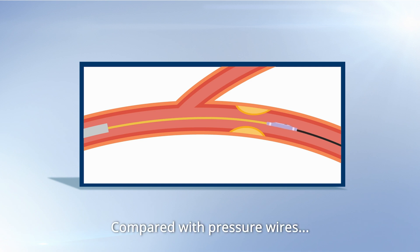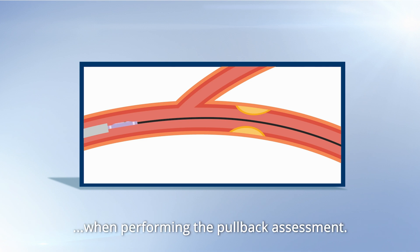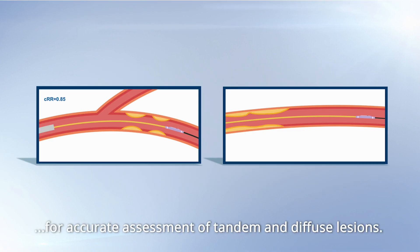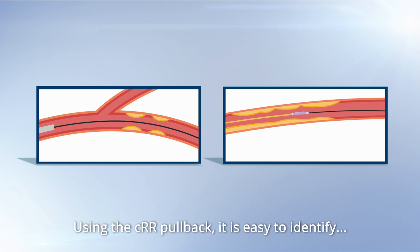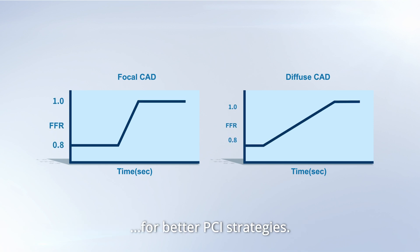Compared with pressure wires, the True Physio microcatheter allows physicians to maintain guide wire position while performing the pullback assessment. This facilitates the procedure and allows for accurate assessment of tandem and diffuse lesions. Using the CRR pullback, it's easy to identify the location of tandem lesions, as well as to distinguish between focal and diffuse lesions for better PCI strategies.